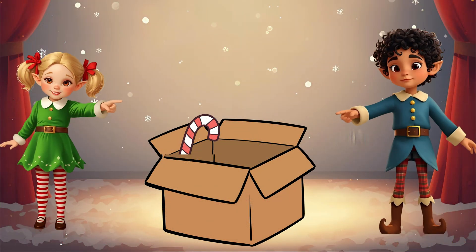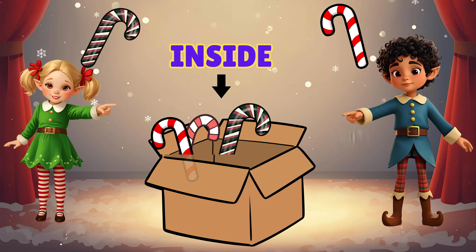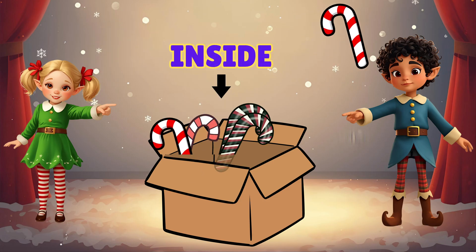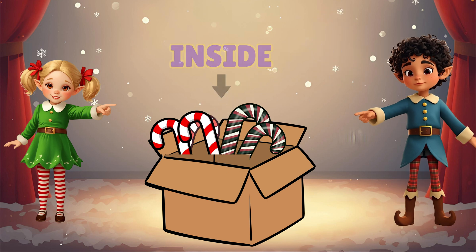Put the candy canes inside the box, inside, inside, inside. Put the candy canes inside the box, tuck them in so tight.